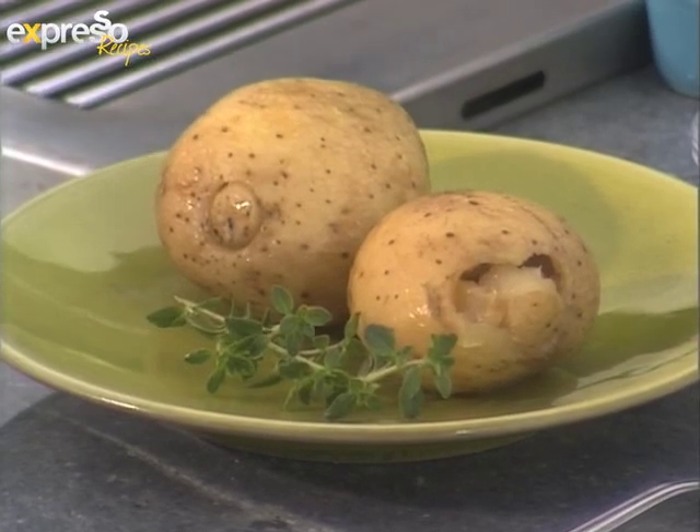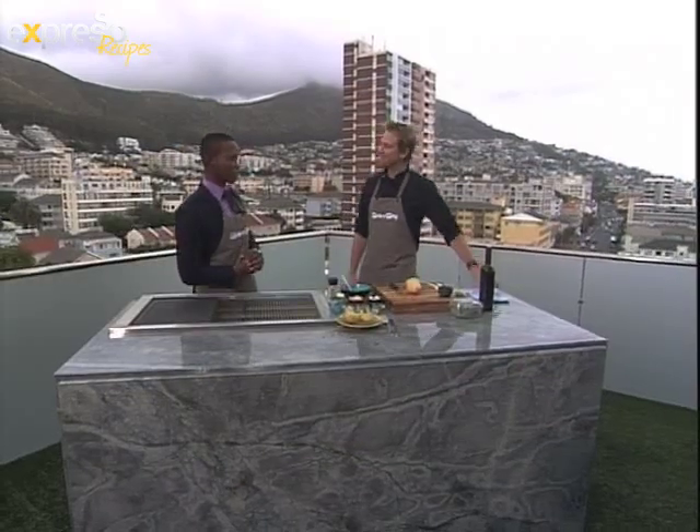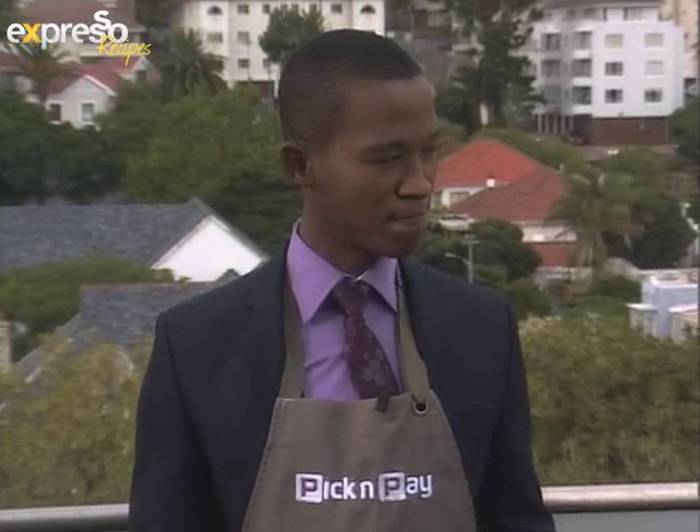Consultant chef at Source Management, Jonathan Molden, joins us this morning. He's very well, and looking forward to this lovely recipe. We're making braai spuds — the ultimate braai spuds. What we're going to do is take this humble potato and make it into something absolutely delicious.